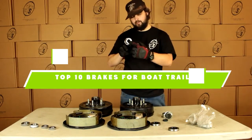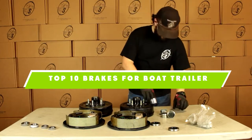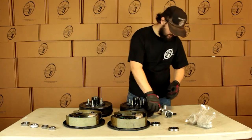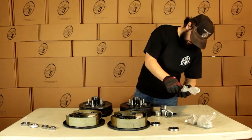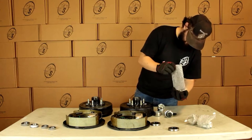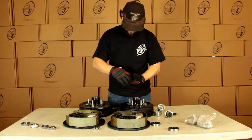If you're looking for the best brakes for boat trailers, here's a list you must see. We made this list based on our personal preference and sorted it based on features, prices, quality, durability, and reputation of the manufacturers. We've also included options for every type of customer, so let's get started.